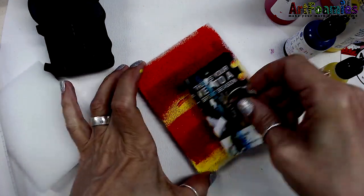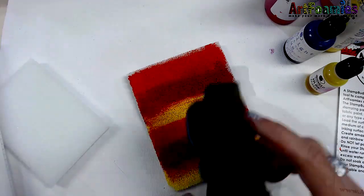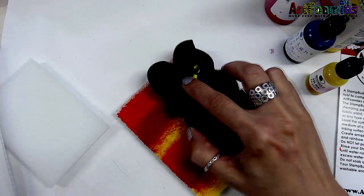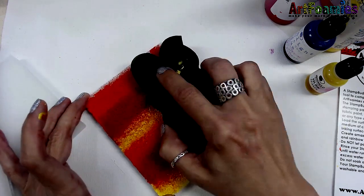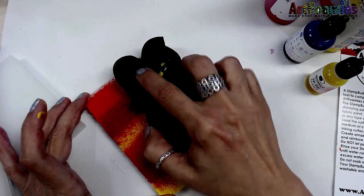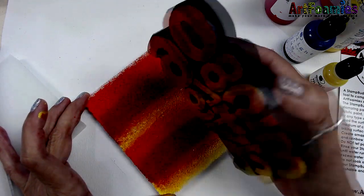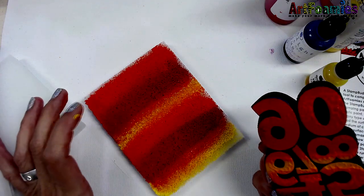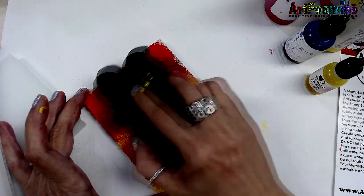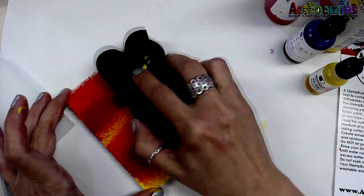So this is what you're going to use for inking up your foam stamp with paint — it works wonderfully with Art Foamy's. Keeping in mind this is acrylic paint, but you can use dye inks, hybrid inks, or pigment inks, and you're just going to keep tapping on there. This is really wet right now because it's fresh, but as you continue to load up your stamp and stamp with it, you will use more and more of your medium.